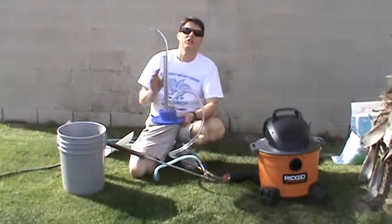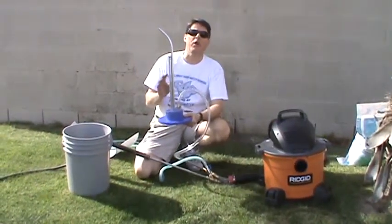Hi, this is Jeff with Mr. Hardwater. Today we're going to be talking about our brand new hopper kits.